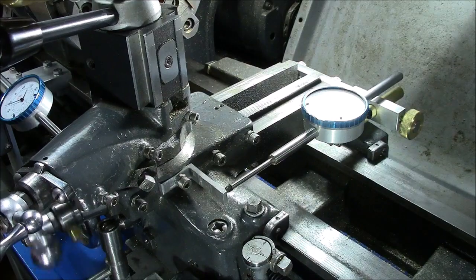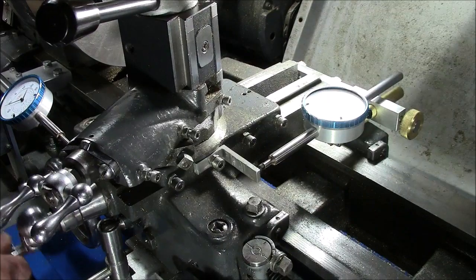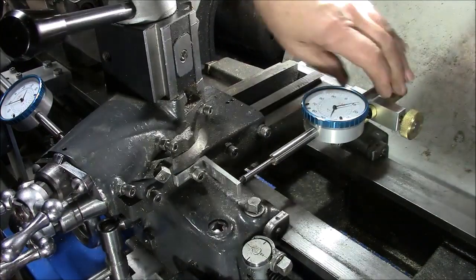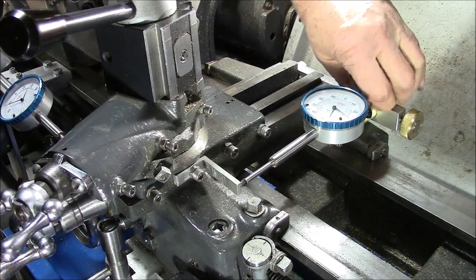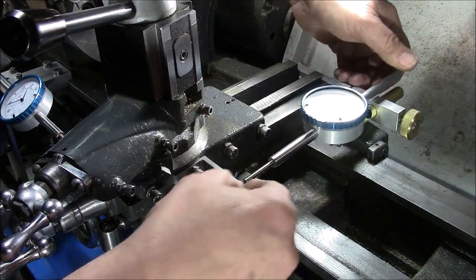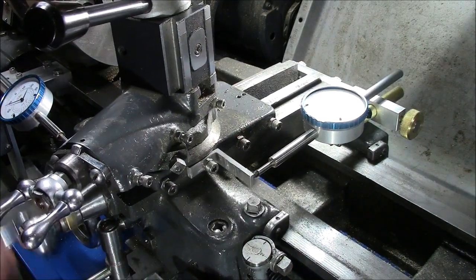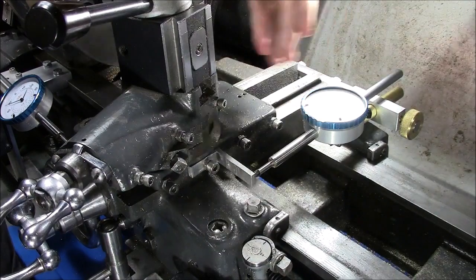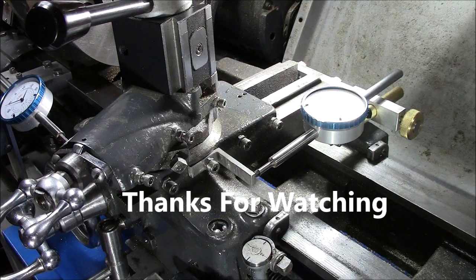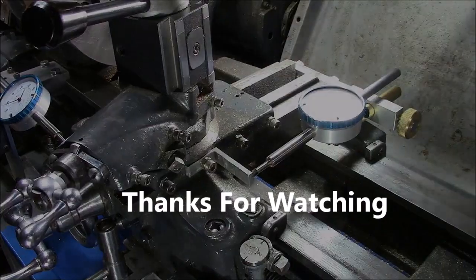You can see me here adjusting a little bit — you only have to do this once. That's the operation. It's pretty straightforward. Each lathe is different, so you're going to have to play a little bit. It took me a while to figure out exactly where these gauges could go without interrupting any operation I was doing, but it works out well — I like it. So give it a shot. Thanks for watching and have a great day.